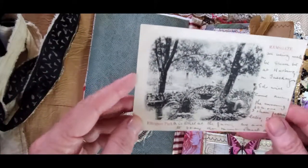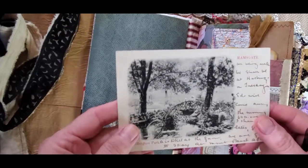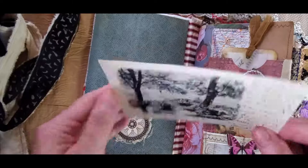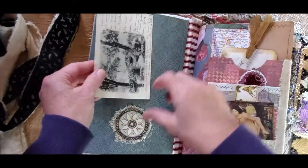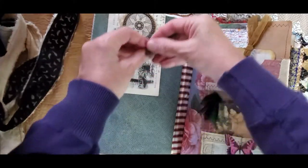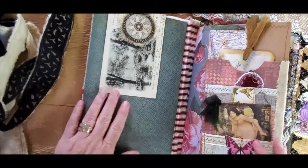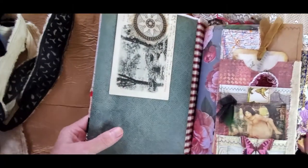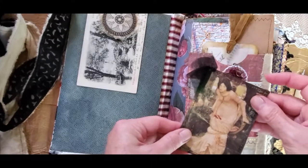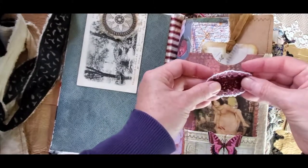This is an authentic postcard that she has kept so she keeps a lot of collections in this book. This one has beautiful trees on it and a beautiful stamp as well. I think it's from the 1920s or 1930s. You can just paper clip or clip things in here that she will use. This one here is Charlotte in this pocket and a little wreath that goes with it.